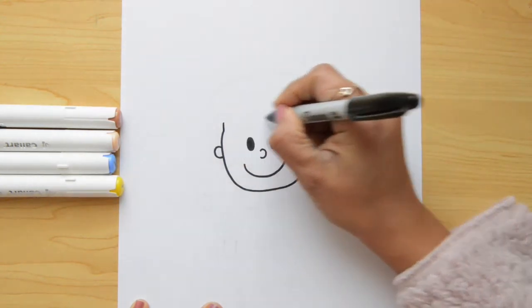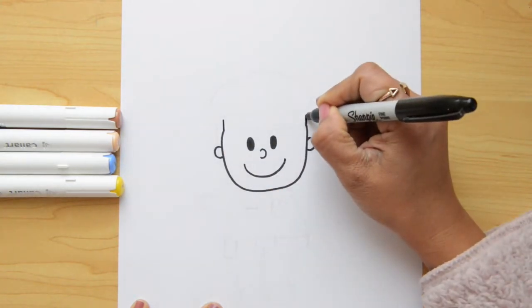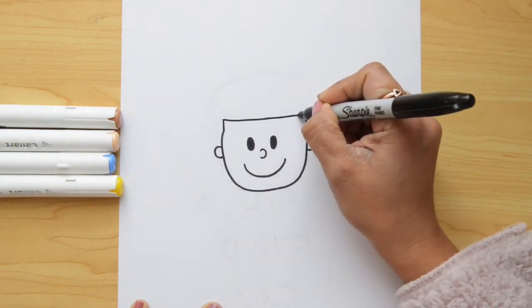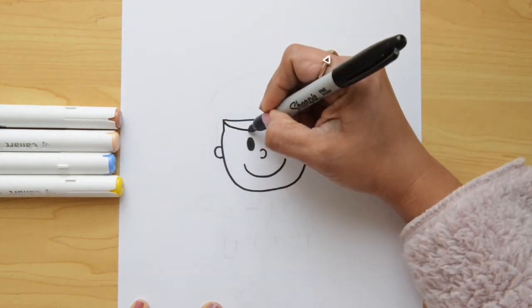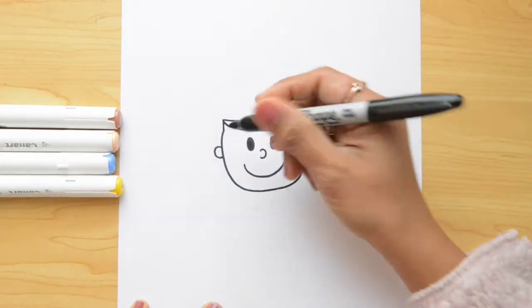So we can do the hat. We're gonna draw a line that goes across these lines from left to right. We're just gonna go like this. And now, we're gonna do a curved line that goes really close to the eyes and goes to the other side. It passed really close to the eyes.